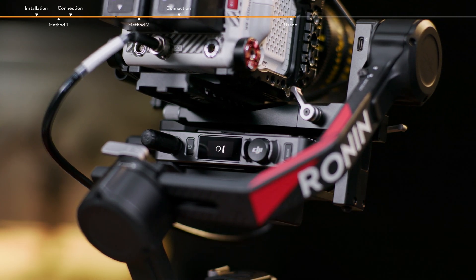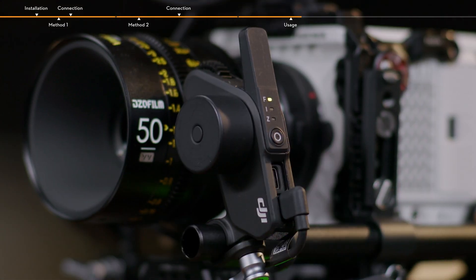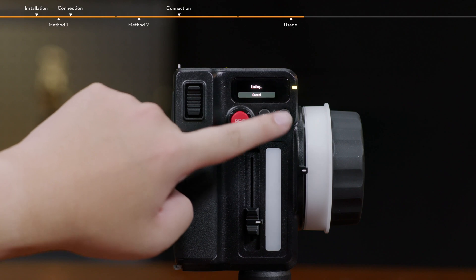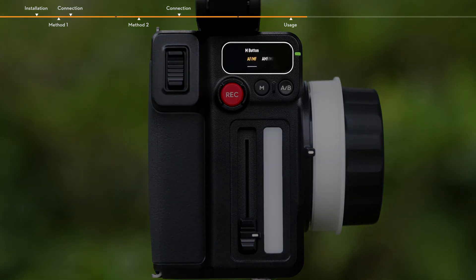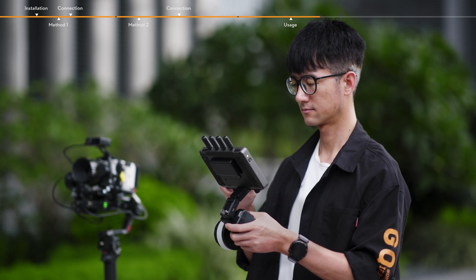Link the video transmitter and the HiBright remote monitor for video monitoring. Link the Focus Pro motor and hand unit for manual access. Auto focus, manual focus, and automated manual focus can be used for calibrating the camera lens on the HiBright remote monitor via the Focus Pro LiDAR and hand unit.